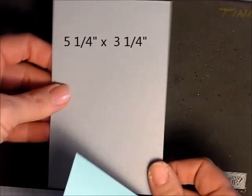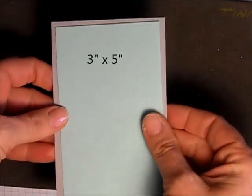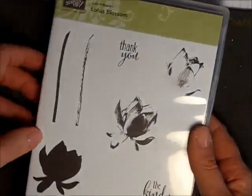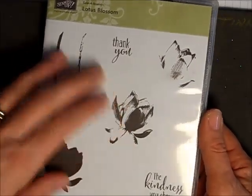I also have a piece of smoky slate cardstock, a piece of pool party cardstock, and some whisper white cardstock that are all going to fit inside of each other. We are using the Lotus Blossom stamp set, which you can currently get for free during Sale-a-bration with Stampin' Up right now — a lovely, super fun stamp set.